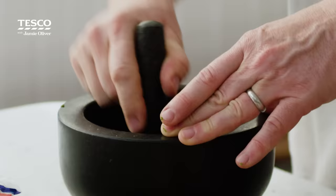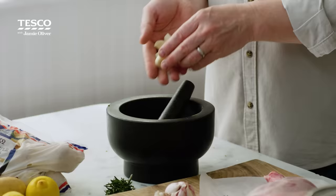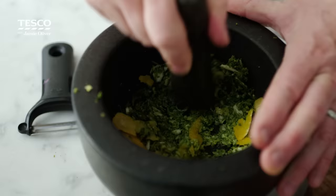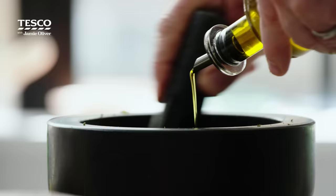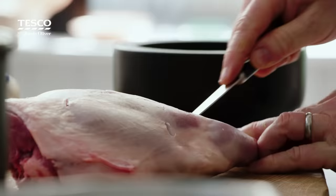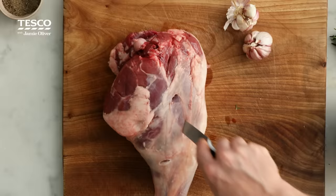If you haven't got a pestle and mortar just finely chop it. I'm gonna put six cloves of garlic into the pestle and mortar, then let's get some lemon zest in there — often lemon zest ends up in the bin. Bash it all up nice and rustic, that's what you want, and then just use a little oil. Get a knife and I'm gonna go into the lamb quite deep, a little hole, kind of evenly put around. Sometimes people are very scared about doing things like this but you've got to earn flavour.